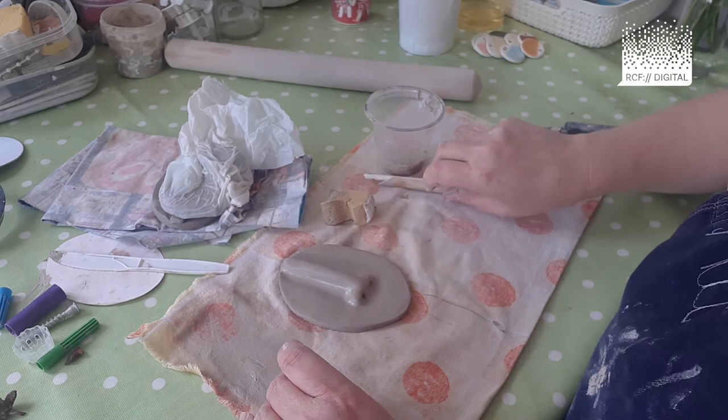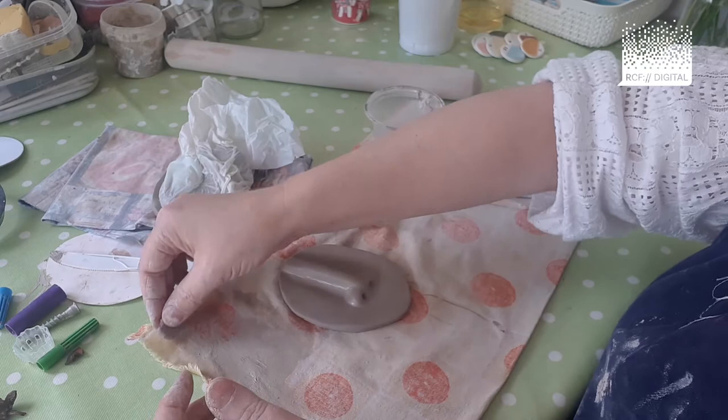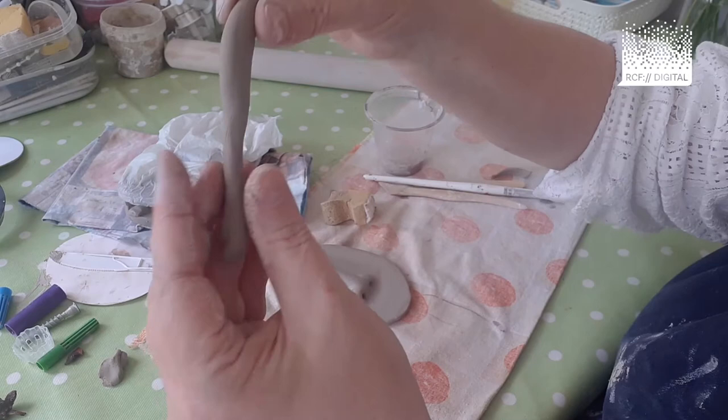You're also ready to add the lips. You can add the lips as a sausage shape. Because it's quite hot, the clay is starting to dry out — so any clay that starts cracking, just put it in the corner of your mat and get a fresh piece. I'm going to get a fresh piece of clay and roll it out into a thinner sausage than the nose was.